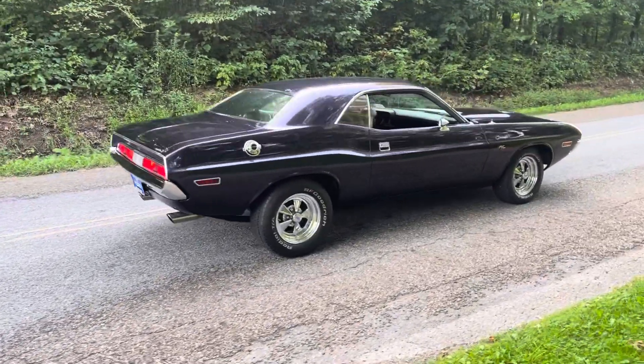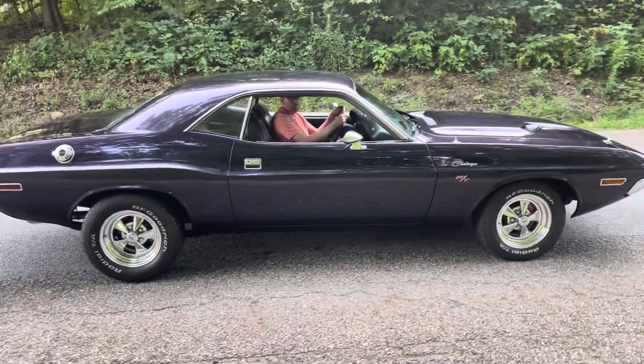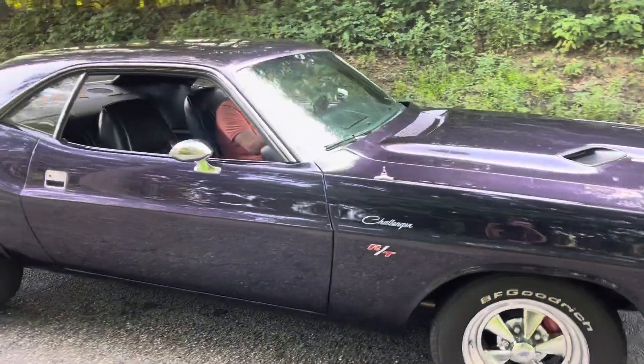Hey guys, Chris back from John Cooke Leitner's Galleria. We're going to take the 70 Challenger RT for a spin up the road.